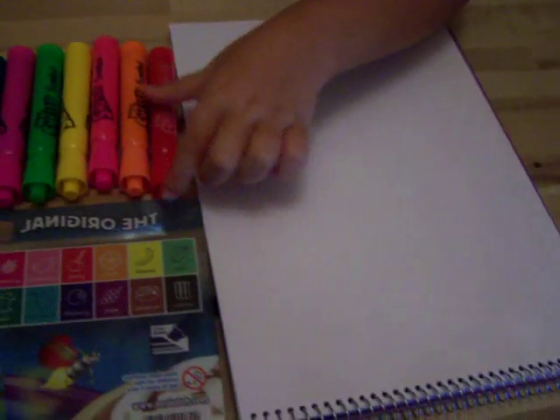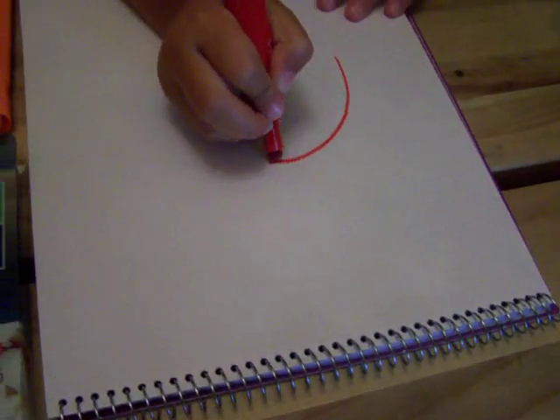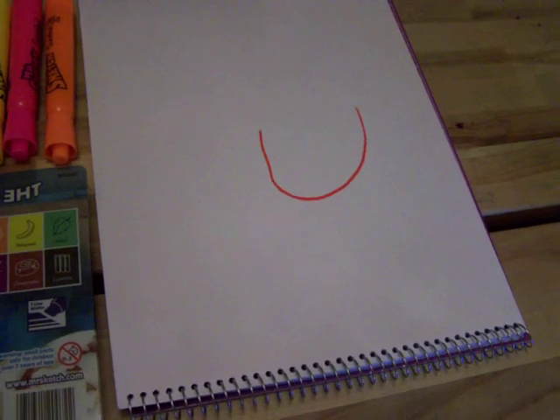Let's see how they draw. Can you draw us a picture so we can see how good they work? Let's see if they make thin lines or thick lines or both. Does it smell good? What does that one smell like? That smells good — it smells like cherry. That one smells like cherry? Yes.